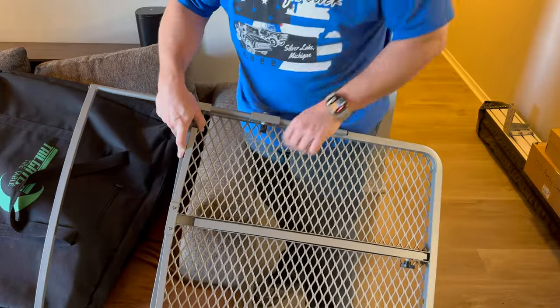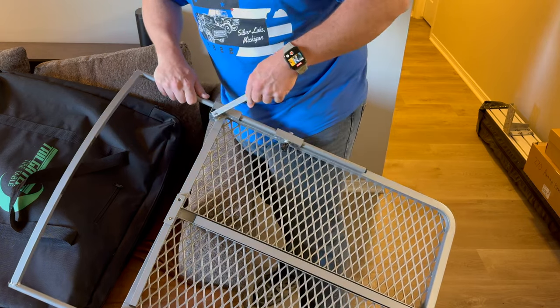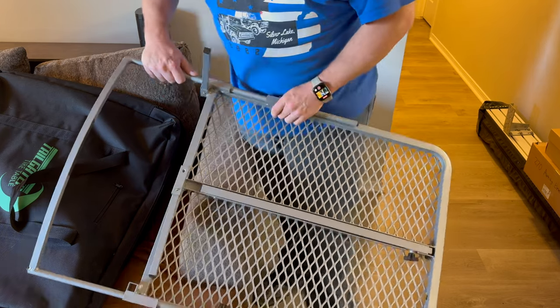Now for our preparation here — I don't know if you can see this or not — but you take these little things right here, you just push down in there and pull it out. Then you're going to put them up here, and you'll do the other one down here at the bottom too.